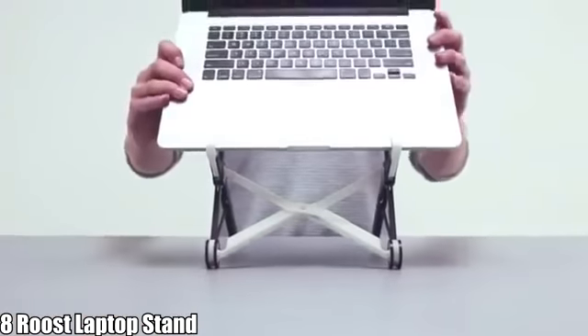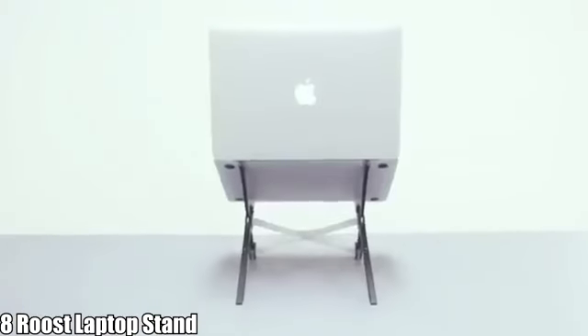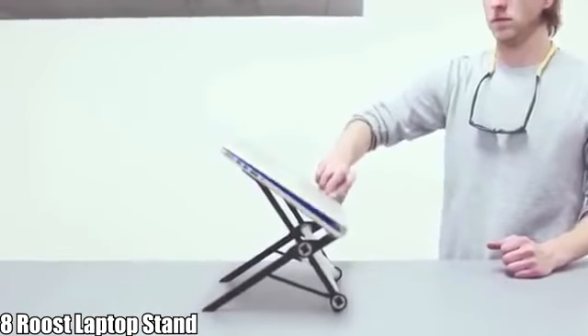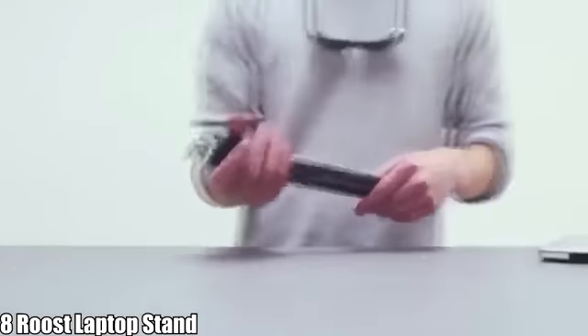Roost 2.0 fits all makes and models of laptops — it's no longer restricted to clamshell hinge. Roost 2.0 allows you to close your laptop while it's on the stand. It is also more compact and, best of all, more lightweight.